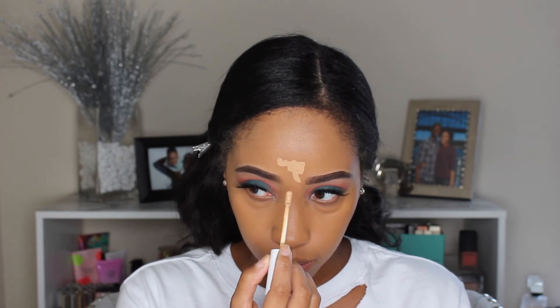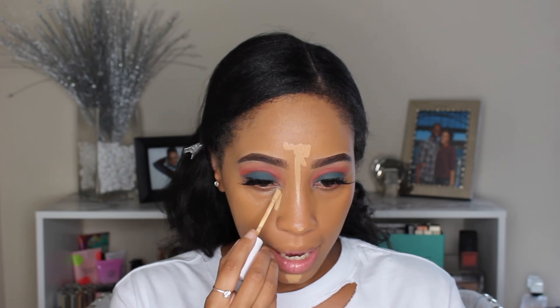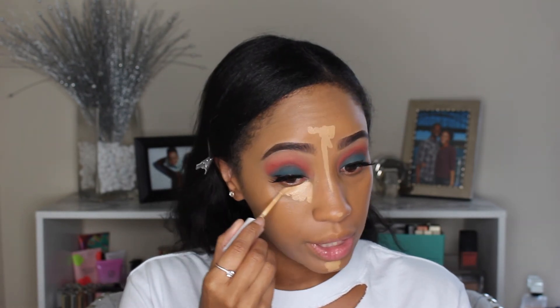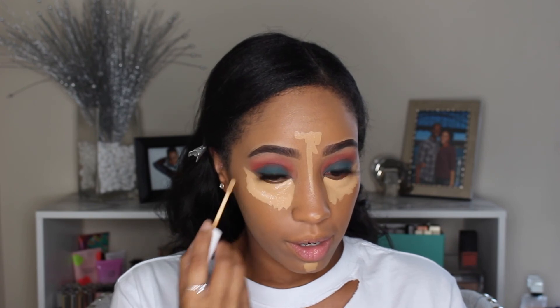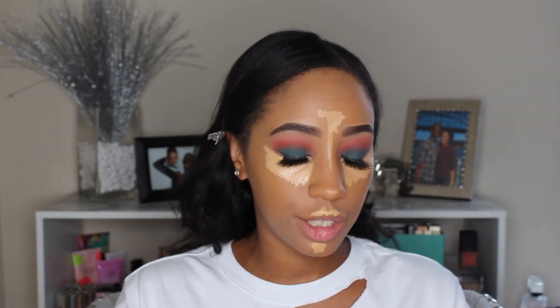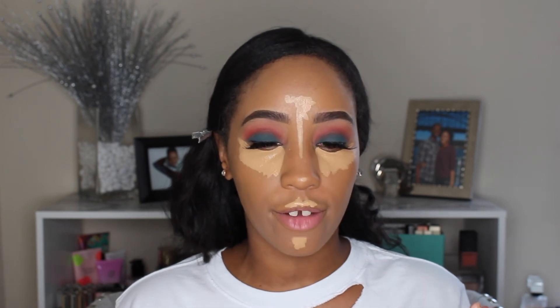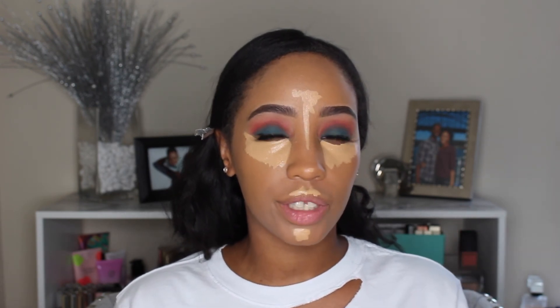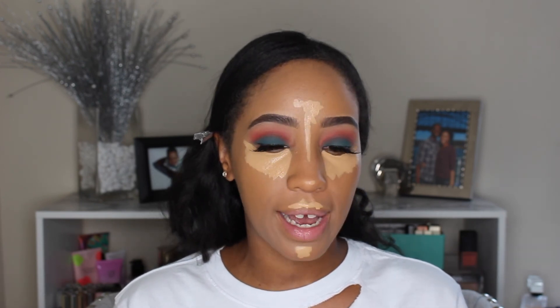Now we're going in with the ColourPop No Filter concealer. This to me is a really good high-coverage concealer. The only problem I have with it is it dries super duper matte and my under eyes need a little bit more moisture, so this isn't a go-to under-eye concealer for me. It does really well as a contour, but the dryness is an issue — and it's made worse because even though it's matte, it still creases.